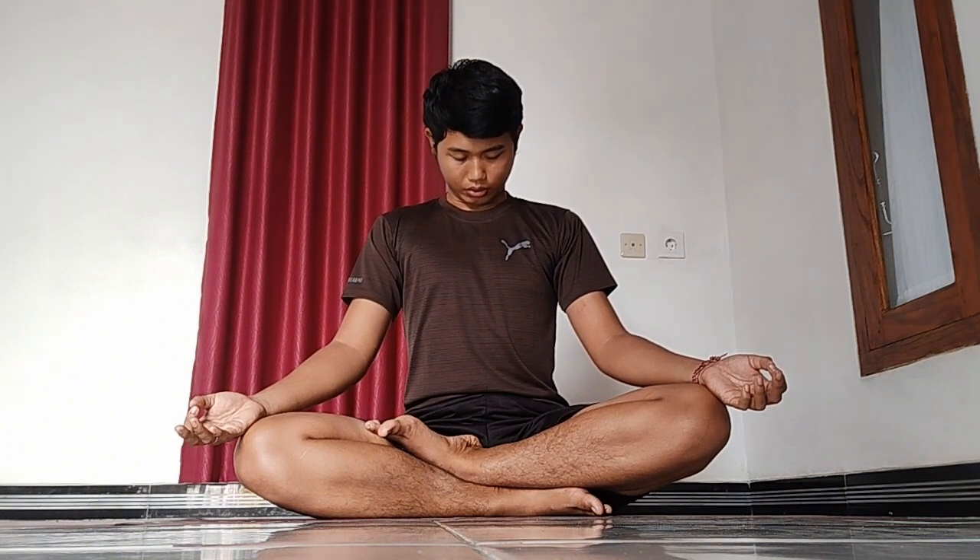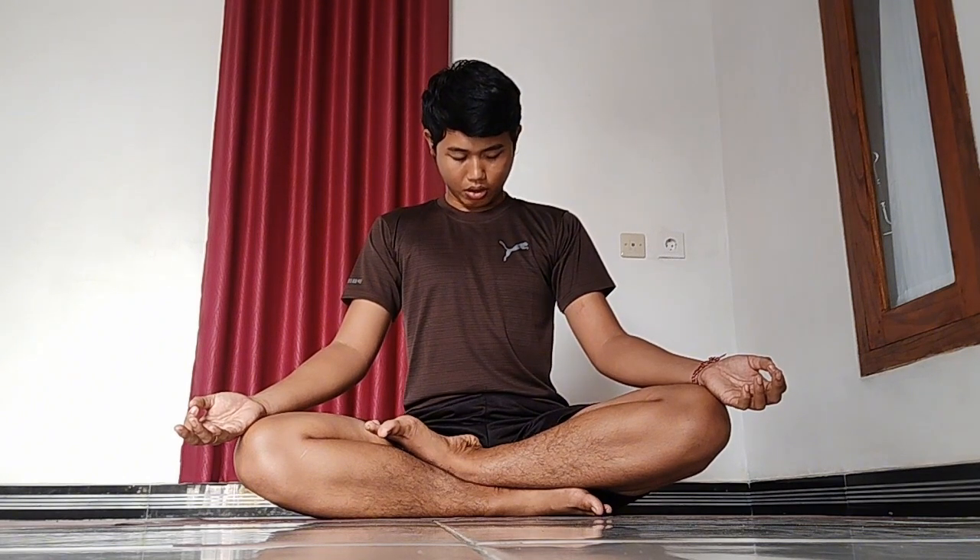Once again, inhale deeply, hold the breath in, chin to the chest, belly in, tailbone in. Hold for five, four, three, two — exhale, come back to the center.